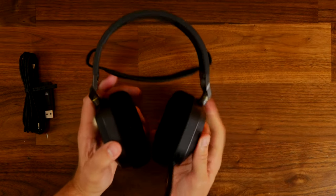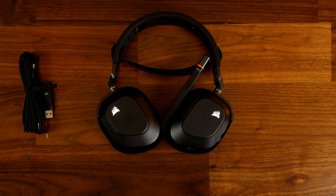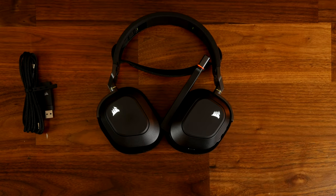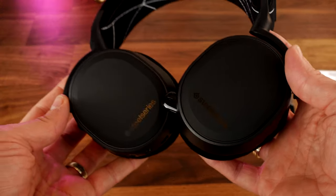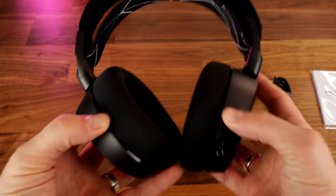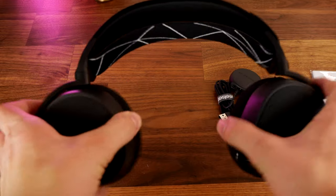It has a flip to mute microphone and that mic has fantastic capture quality. You can hear that microphone in the review. It is one of the best microphones on a gaming headset, but the SteelSeries Arctis 9 also has a fantastic one. The SteelSeries has a retractable mic that you'll see buried in there.